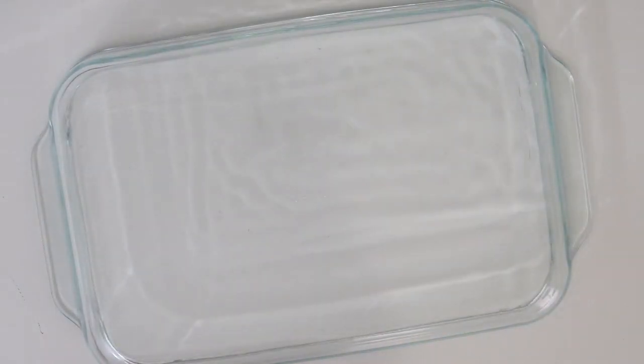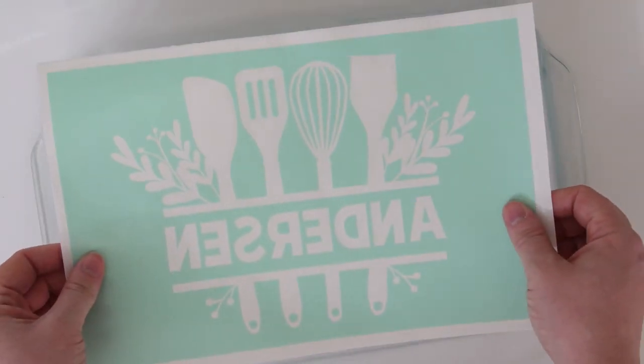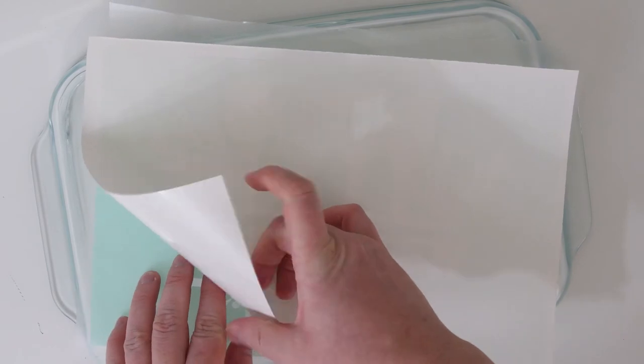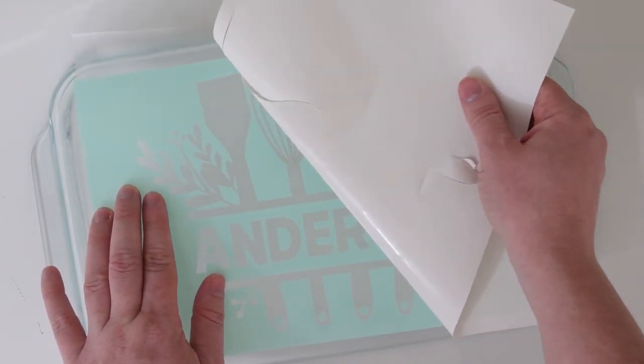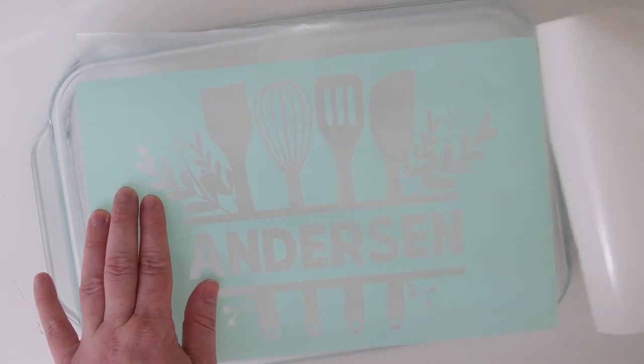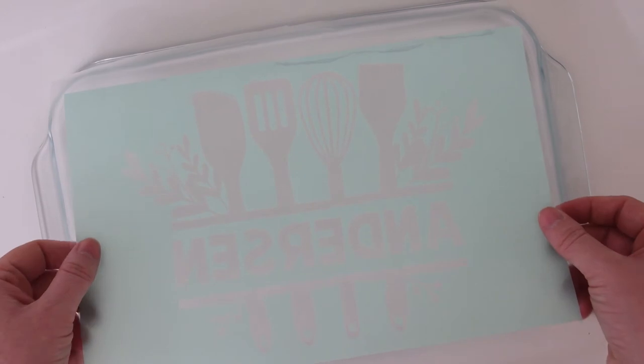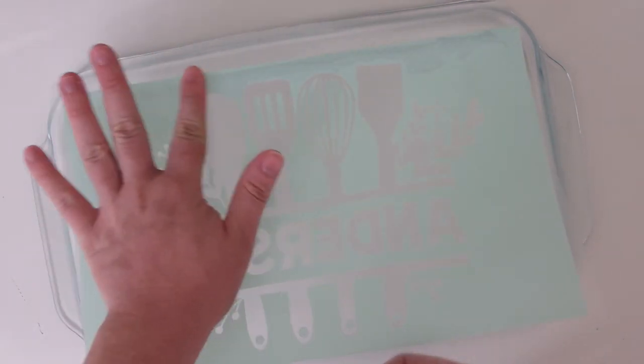Before doing anything, clean the bottom of your casserole dish with rubbing alcohol. This helps clean the dish and keeps the vinyl adhered so you don't have a lot of bubbles. Once you've cleaned your casserole dish and let it dry for about 10 seconds, we are going to line up our stencil on the casserole dish. Remove the backing from your stencil. It cut through the backing a little bit, but that wasn't a problem at all. Then use that extra bit of transfer tape on top — line that part up first and then slowly press down.